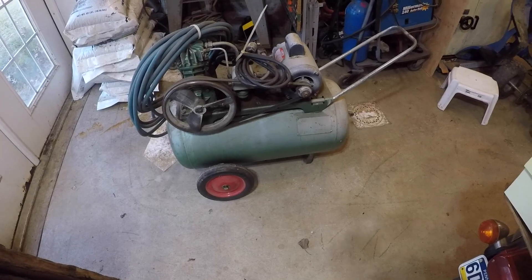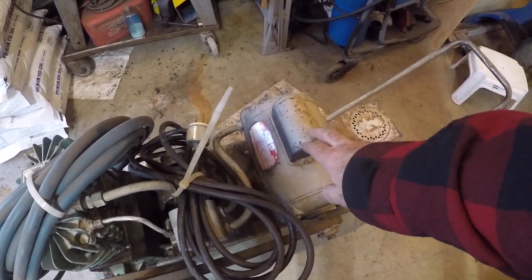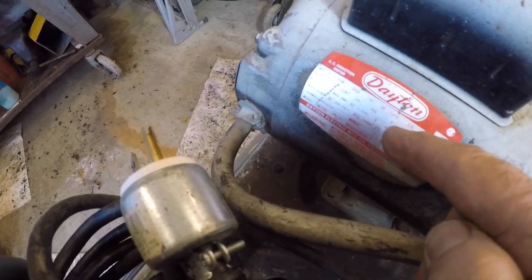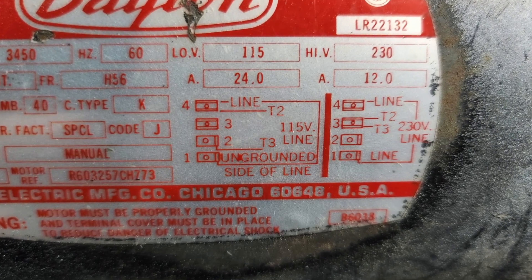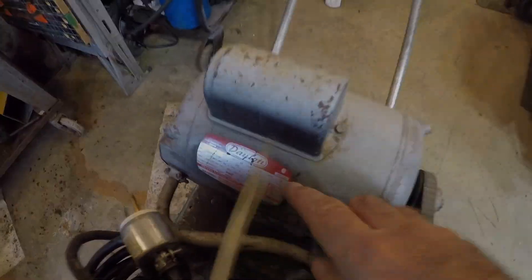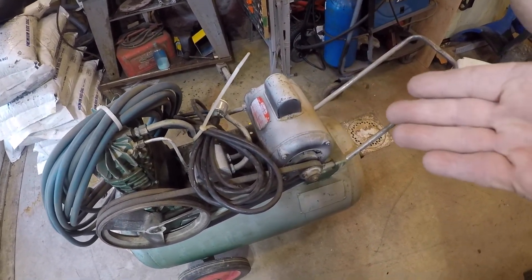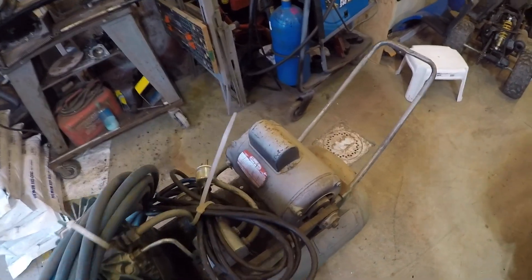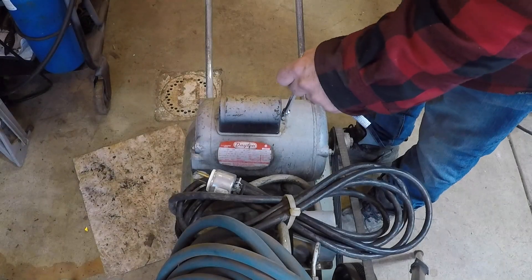Welcome back to the shop. Today we're going to rewire this motor from 120 volts to 220. As it stands, this is a single phase motor set up for 115 volts at 24 amps, or it could be 230 volts at 12 amps. At 110 volts, my 20 amp circuits will not run this, so we need to rewire the motor to accept 220 volts and then it will be 12 amps.